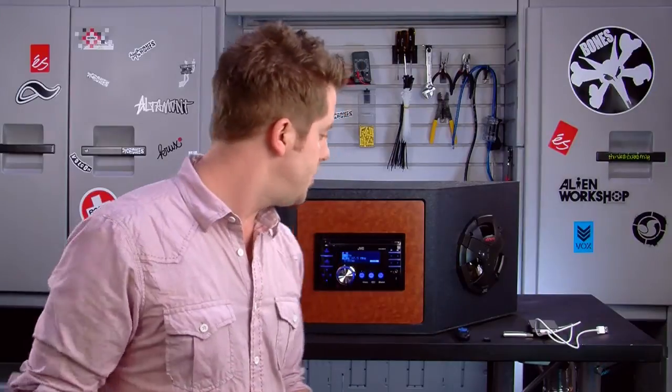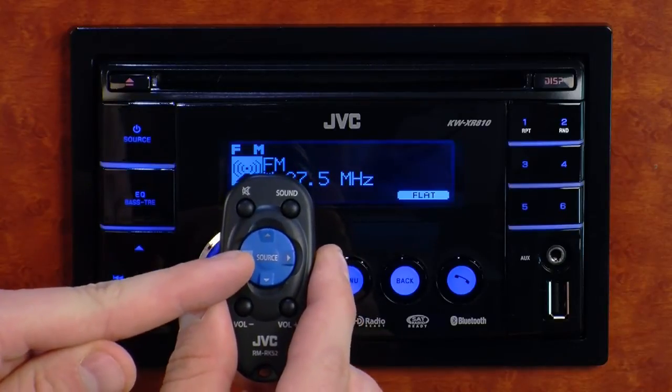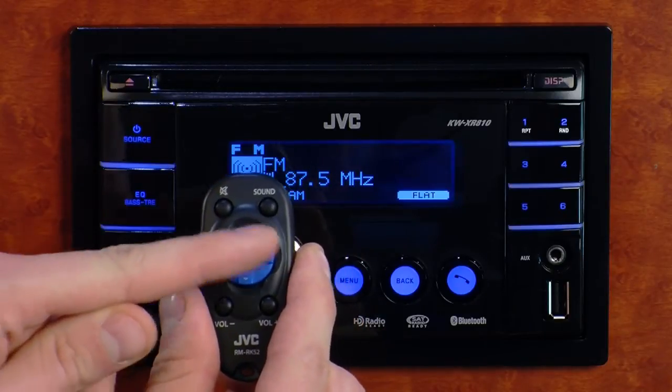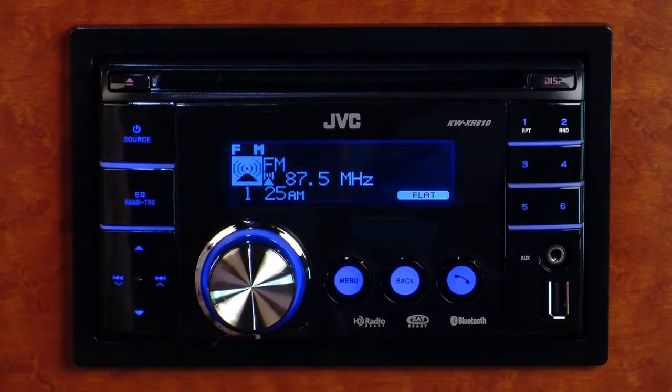Also, lastly, the XR810 does come with a wireless remote control, and that's going to let you control things like your source, switch through radio stations, and even your volume controls right from the remote control, which is a little bit safer to operate while you're driving.